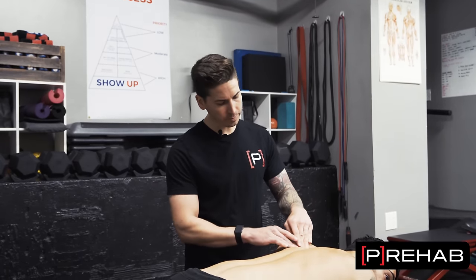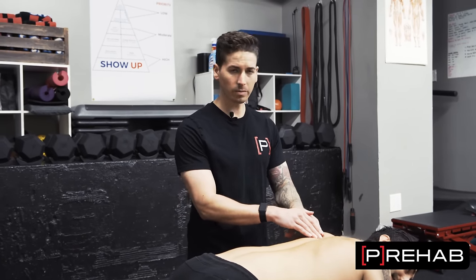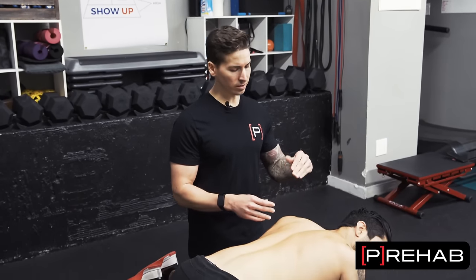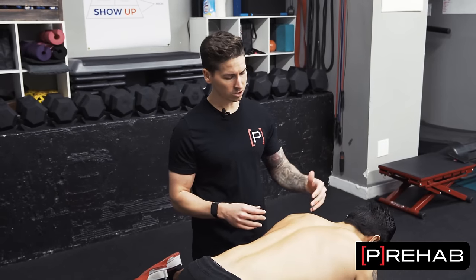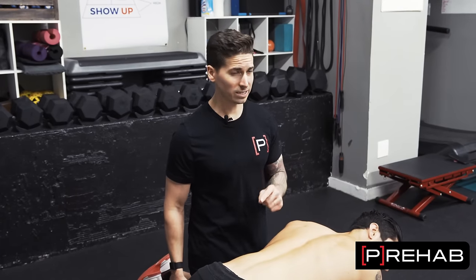This area right in between your shoulder blade and your spine. Maybe it's the rhomboid, maybe it's something else, but when this thing is bothering you, it is extremely annoying. It can be very nagging. You're trying to smash it with a tennis ball, trying to stretch your neck, trying to foam roll your back — but maybe it's not that. Maybe you need to take a look at your thoracic mobility.